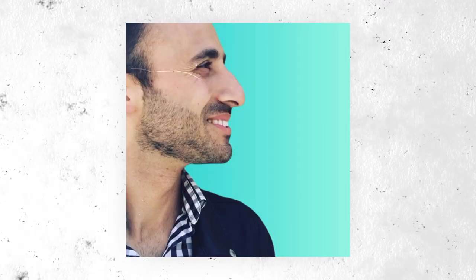In today's video I'm going to share with you more of a vlog style on how I might do some of my practice to help me grow as a better dancer.